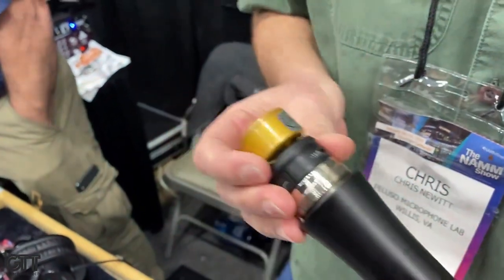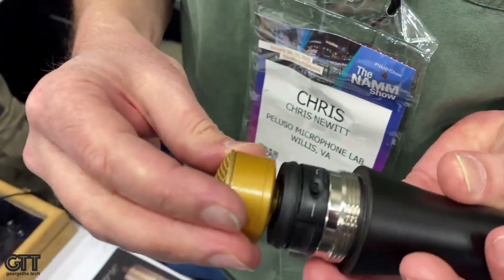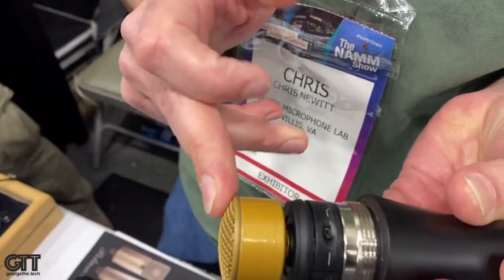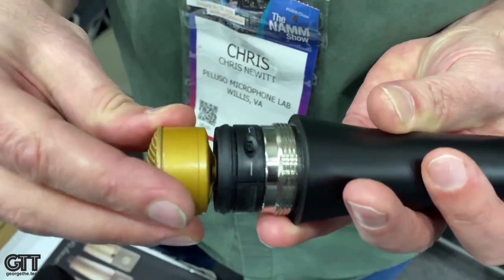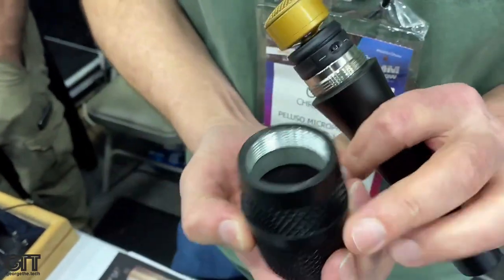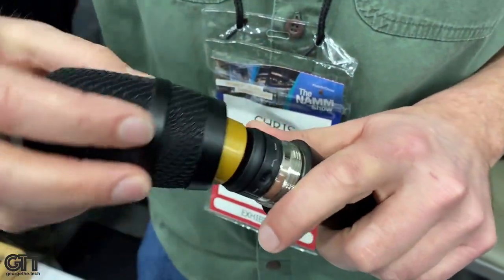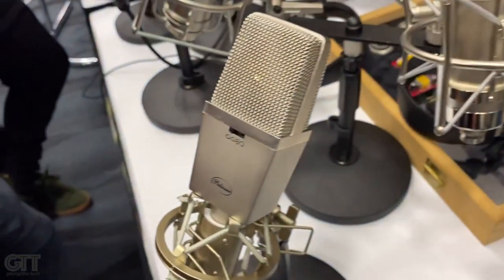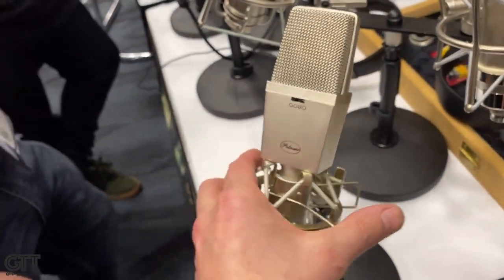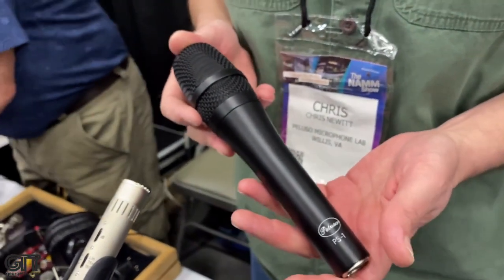It's got a large diaphragm capsule, an 18 dB pad, and high and low end roll offs. It's internally shock mounted — the capsule is mounted on a steel post, which sits in two silicone discs inside. This eliminates handling noise. The body is very heavy duty and robust. The interior of the head grill has wind foam on the inside to take care of pops. In comparison to our other models, this microphone is closest to our version of the 414, with the edge terminated capsule, in a handheld stage body ready for the road.